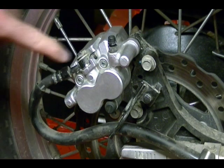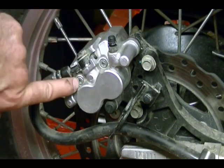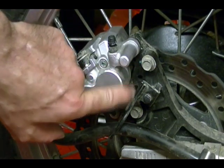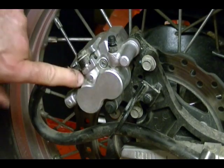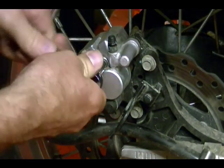To do that, I need to remove these caliper pins, the two caliper mounting bolts, and this brake hose guide. To start off, I'm just going to loosen up these caliper pins to make it easier to get out later.